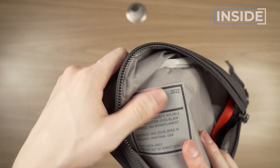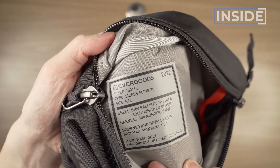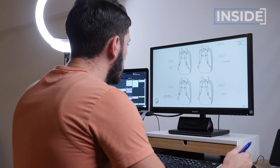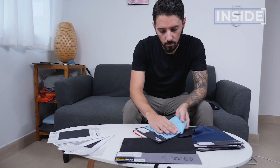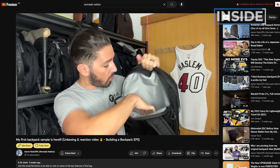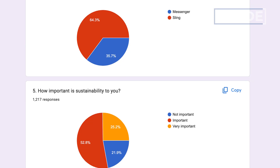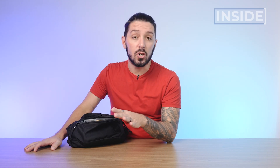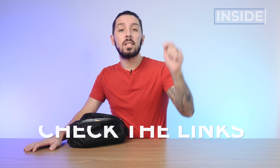One more thing: it says designed and developed in Bozeman, Montana, which is a little misleading — these are actually made in Vietnam. Not that that's a bad thing, because I'm actually making my own backpack and maybe a sling very soon, also in Vietnam, because Vietnam makes the best bags and slings. I'm building my bag in public and getting my community to help vote on key features, so check out the second link in the description below to learn more about the building-a-backpack project and how you can get involved.